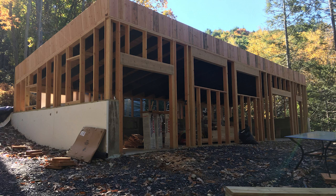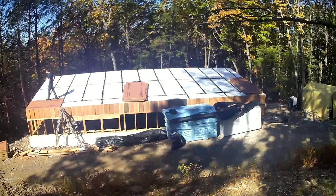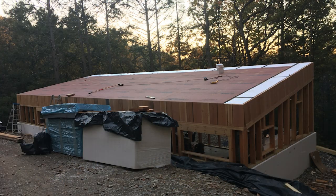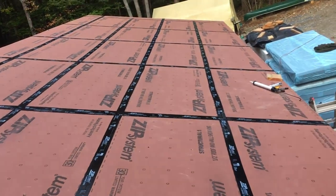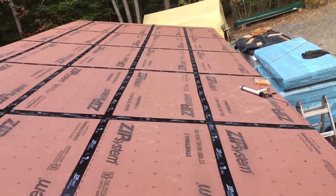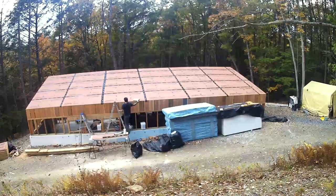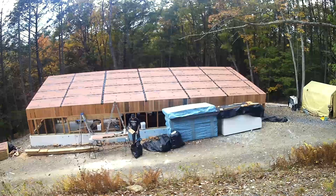I figured it out and went nuts with all my 2x10 scraps, going around the entire outside. It made the overhang easier because I could just screw in anywhere without having to find framing. Zip system is the greatest. I taped all the seams and then went around with the sausage gun and liquid zipped all of the screw holes.